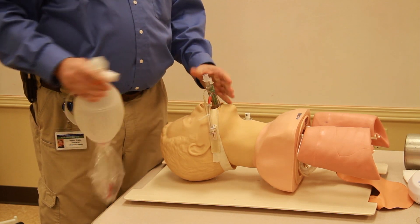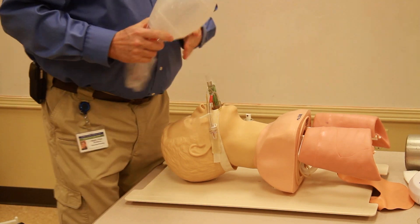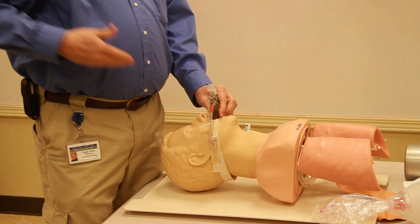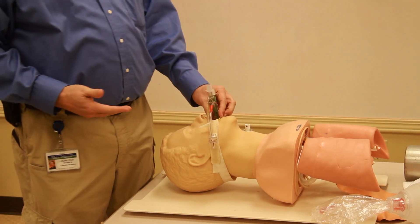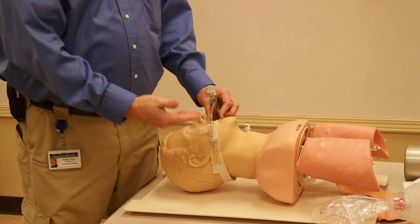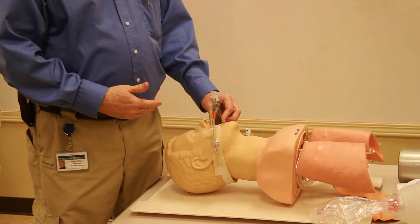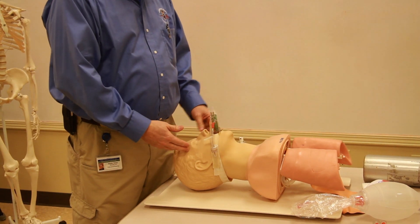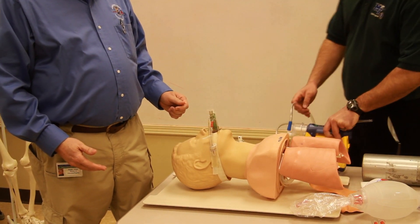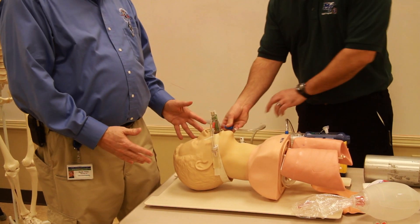Now let's say the patient is coming awake. We need to remove this airway because an awake patient will gag, and 99% of the time they'll probably vomit as you take this airway out. So we get our suction unit ready.